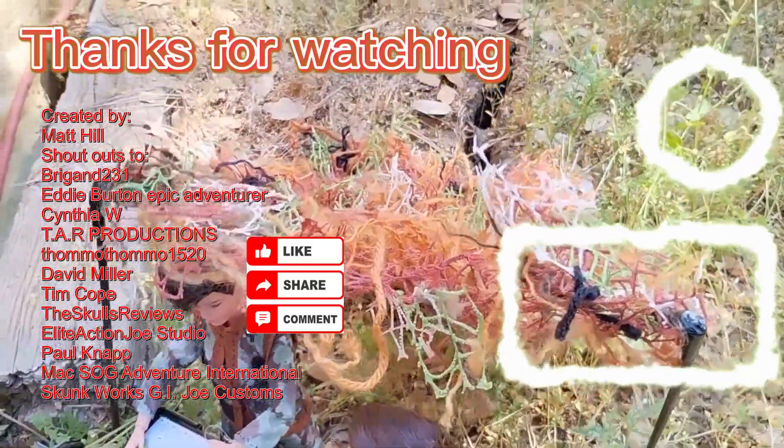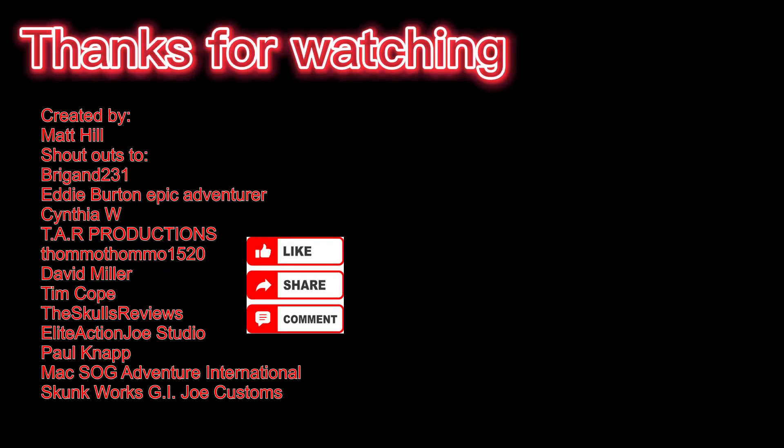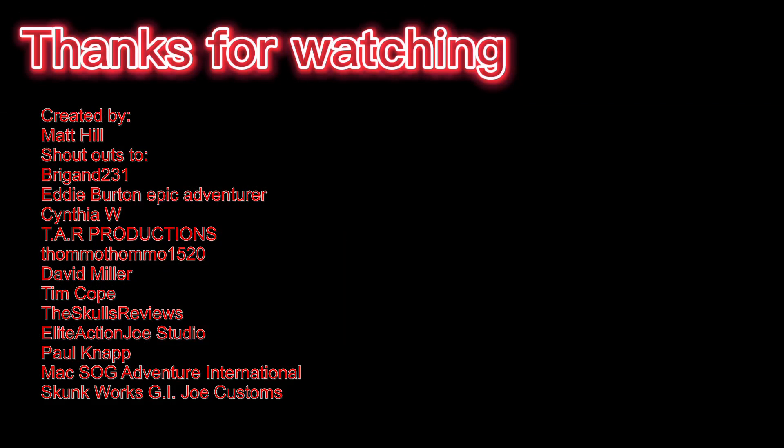Well, that's all I have for you. I just thought I'd share this quick little project with you — hope you liked it. Don't forget to click that like button and subscribe if you're not subscribed already. And don't forget to collect, inspire, and create. I'll see you in the next video.